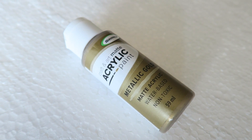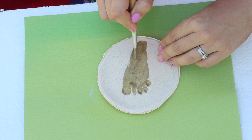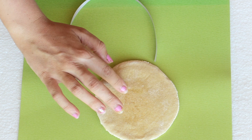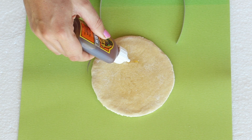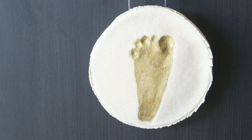Once they were dry, I used some gold metallic paint and painted the footprint. I used gorilla glue to attach the ribbon to the back — following its instructions, I wet the back with my finger, applied the glue, put down the ribbon, and used a play-doh container to hold it in place until it dried.